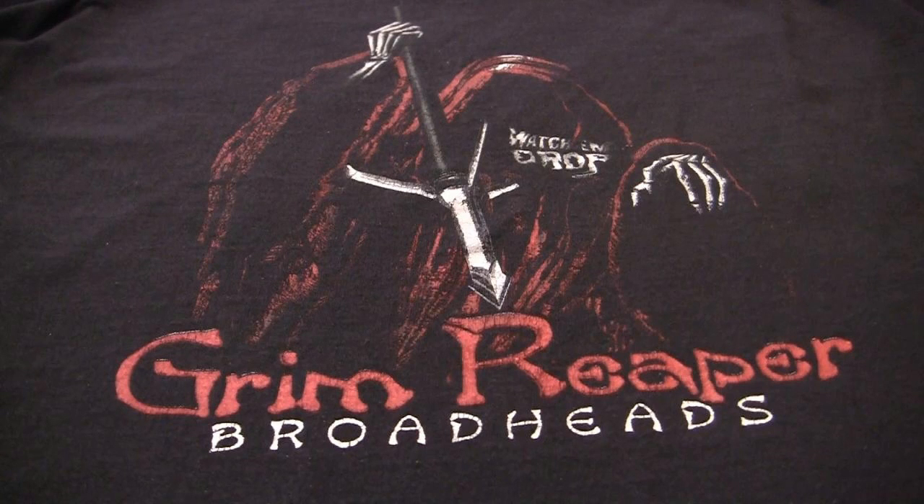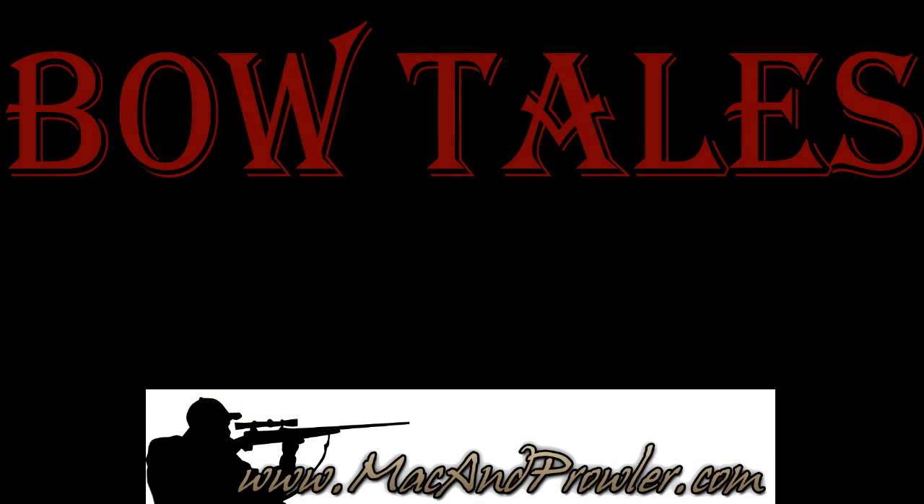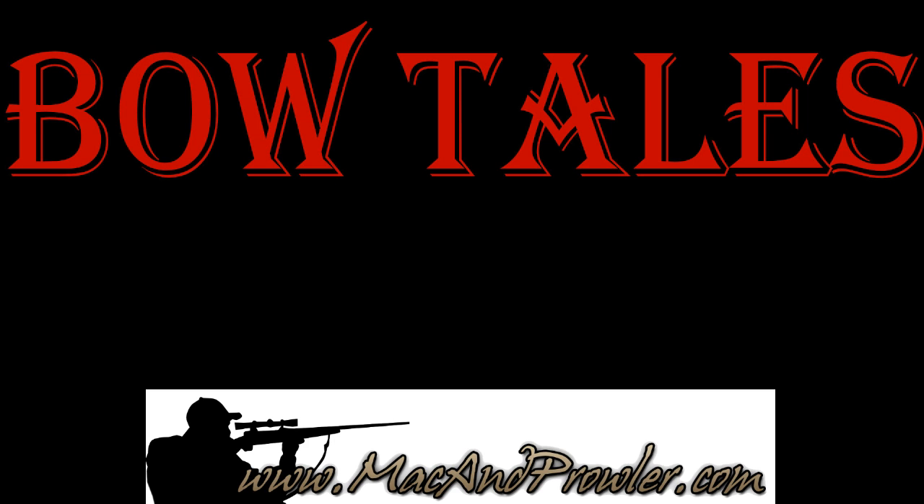You're going to do fine with any of Grim Reaper's products. You can view their website at GrimReaperBroadheads.com, and also find them through our website at MacandProwler.com. Thanks so much for watching our segment today — we'll see you next time.